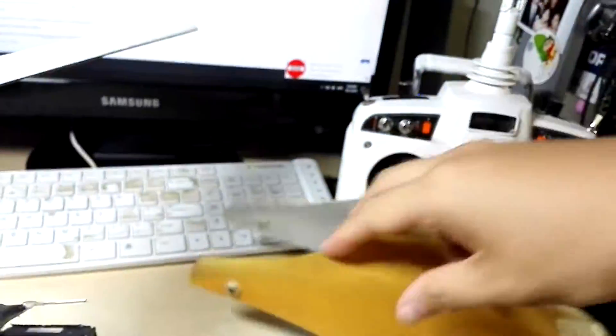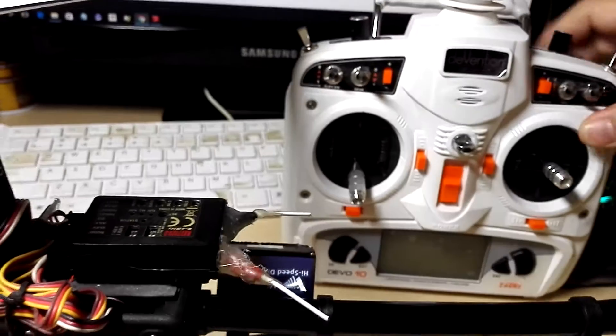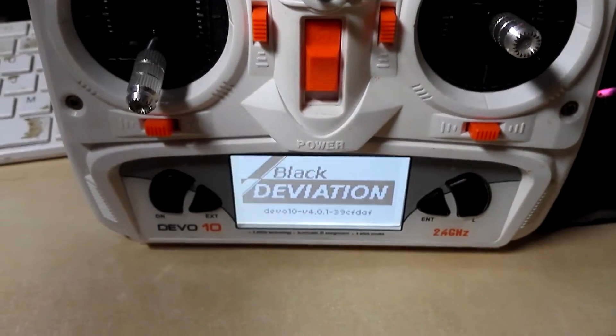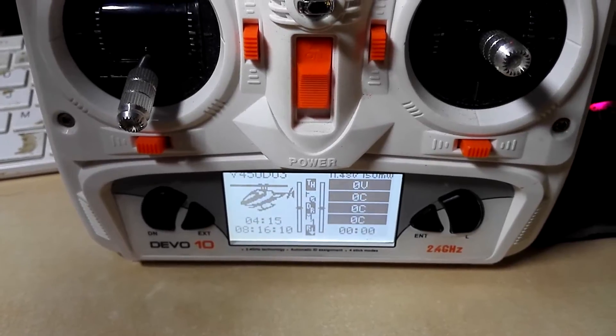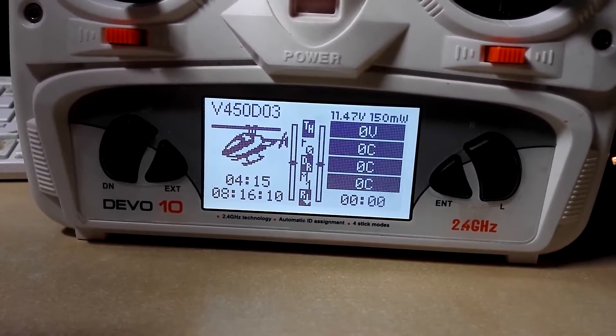Also you can see behind me, I changed to the Walkera Devo 10 transmitter — no more Devo 7. This one is much nicer. I also flashed the Deviation firmware. I've had 8 hours of flight time already so far.